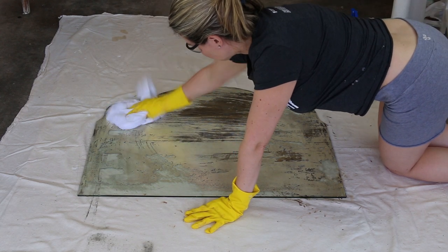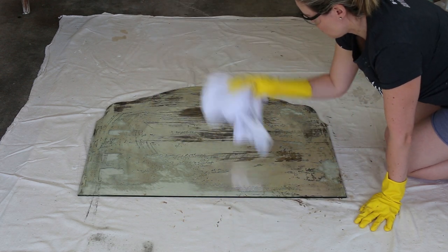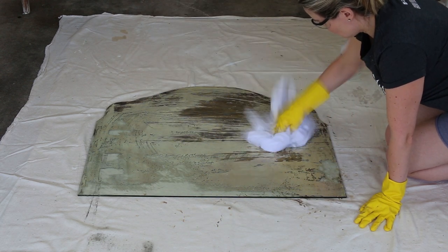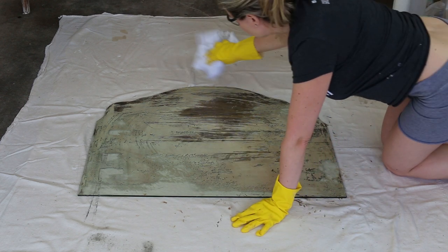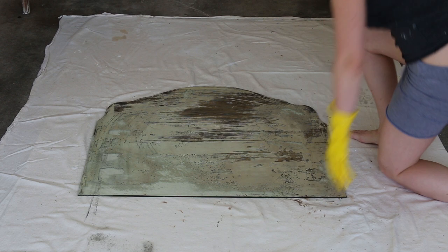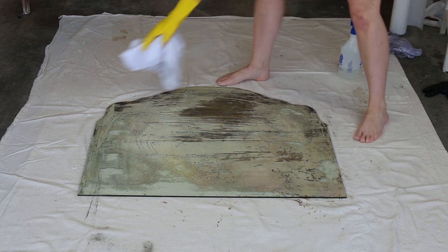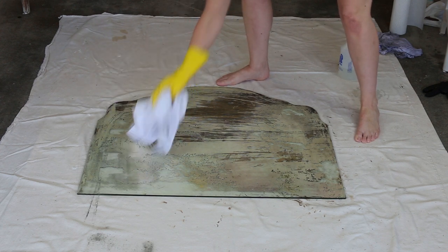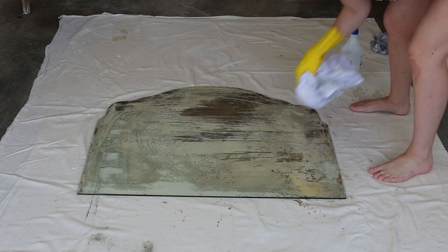Spray the muriatic acid everywhere you'd like to remove some of the reflective film. Typically when a mirror ages, the edges show through first, so I like to do most of the spraying along the edges. After spraying, quickly dab it off with a damp cloth. It sometimes takes a couple of minutes to work, so spray a little bit at a time, then dab off — spray, then dab. Don't put a lot on all at once.